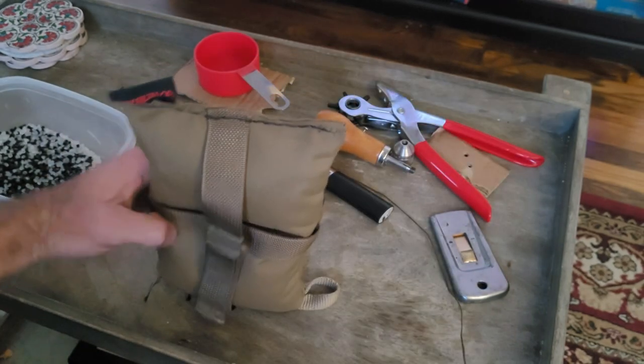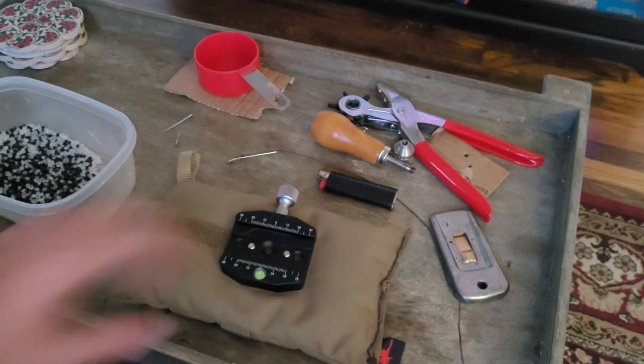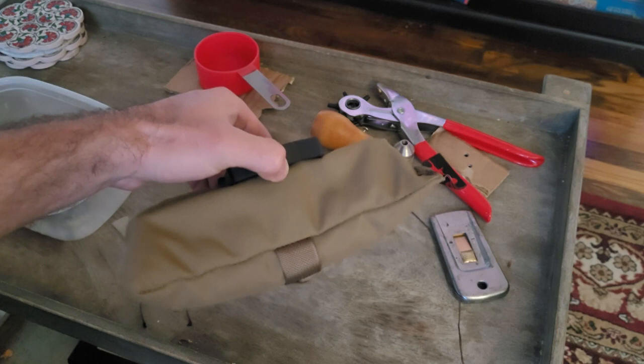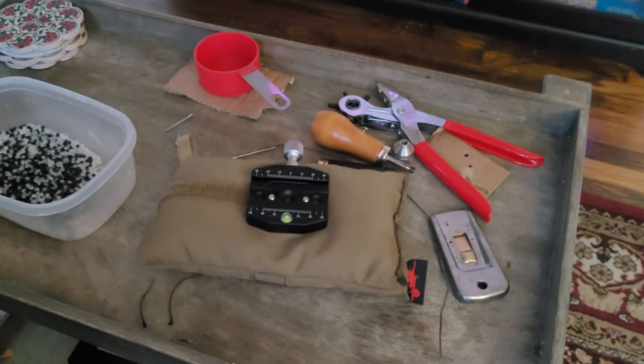Now it's all stitched up. The bracket's attached — nice solid attachment, it's not going to go anywhere. It's going to now allow me to use this bag directly attached to my ARCA rail, making my life a lot easier on stages.